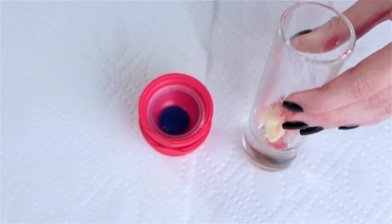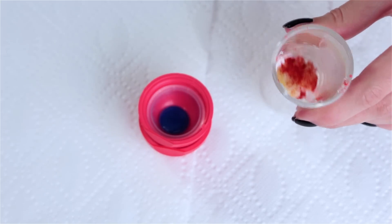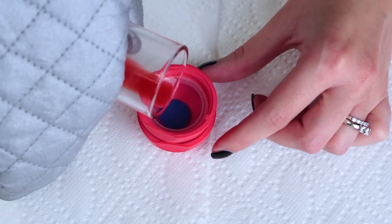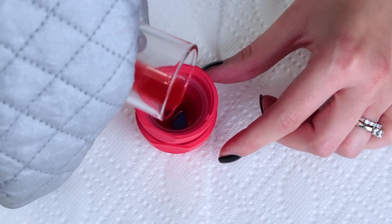While this dries, we're going to go ahead and heat up our red glass. Just like last time, we're going to go ahead and pour this very slowly. Make sure not to overpour because then the white later on won't show.